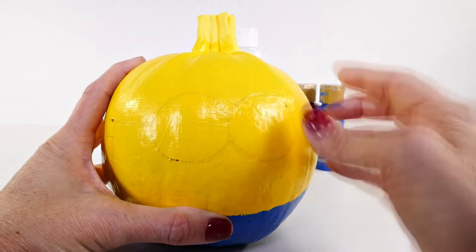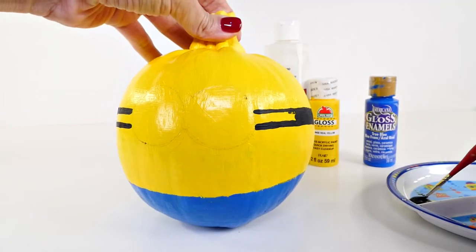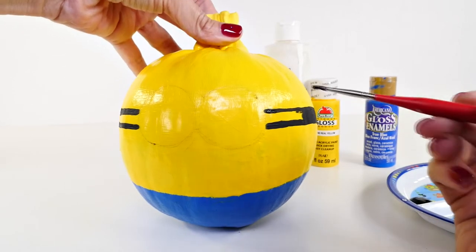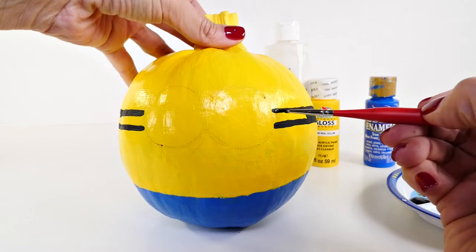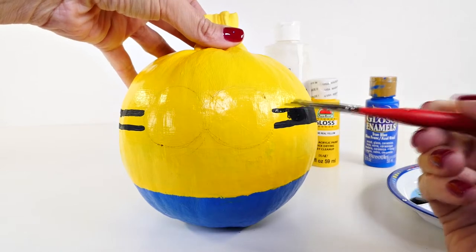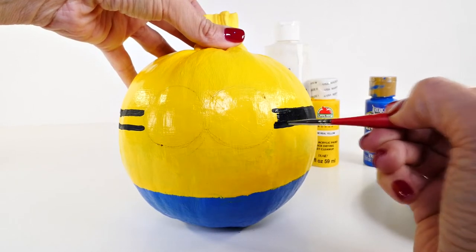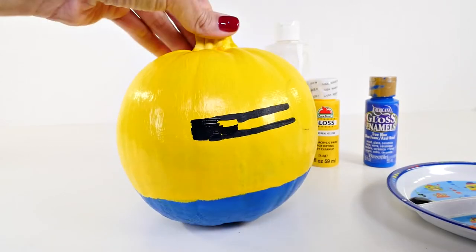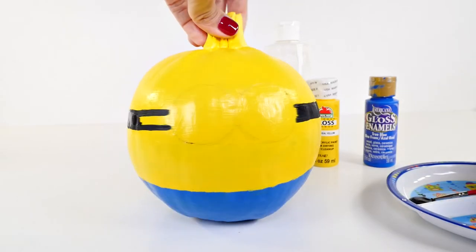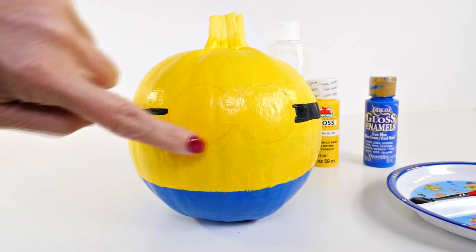Once you have sketched on the black band and the eyes done the way you want them, you can start painting. I started working on the little band that holds the glasses on. It's hard to do this on camera, but I just traced in where I had drawn with pencil. You want to use a very fine brush that's good for detail work. I did the same on the other side, and then you just paint all of that in.